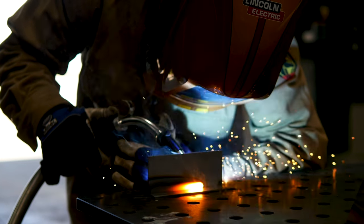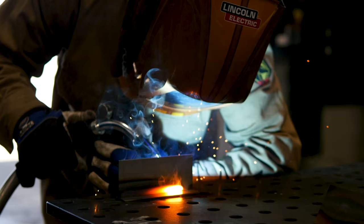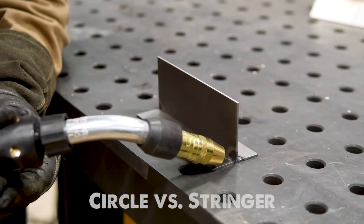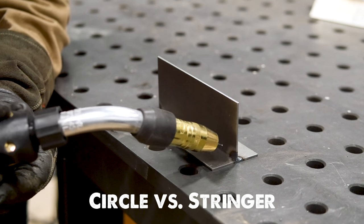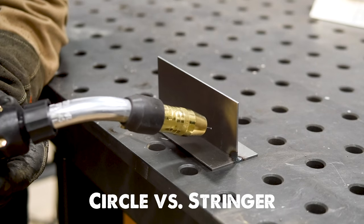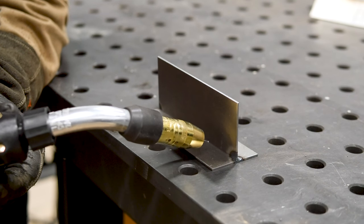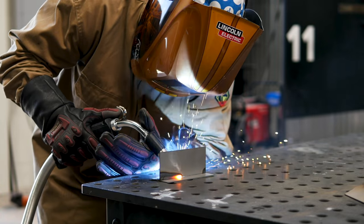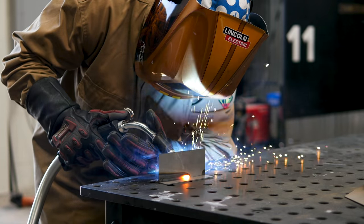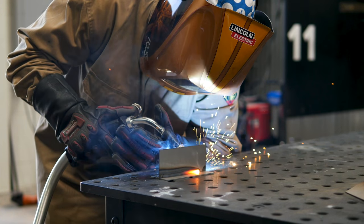Something I see welders do often with thinner material — and it's incorrect — is making little circles as they move down the line. As you weld those small circles, you increase the amount of time it takes to get from point A to point B, increasing the heat you put into the plate. Not only are burn-throughs prevalent, but it also warps the plate in general. The better technique is moving from point A to point B as fast as you can to get the smallest weld possible and reduce heat input.